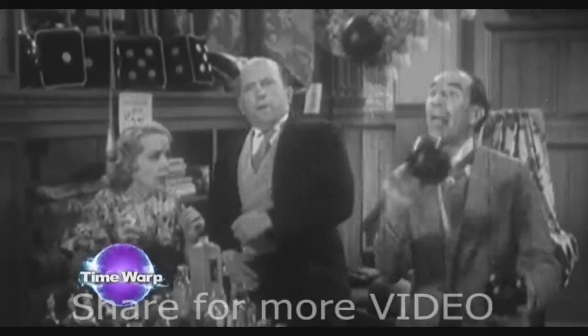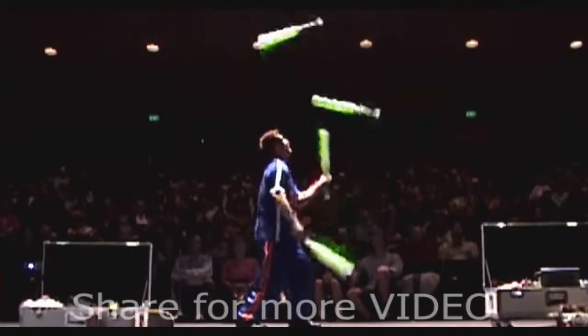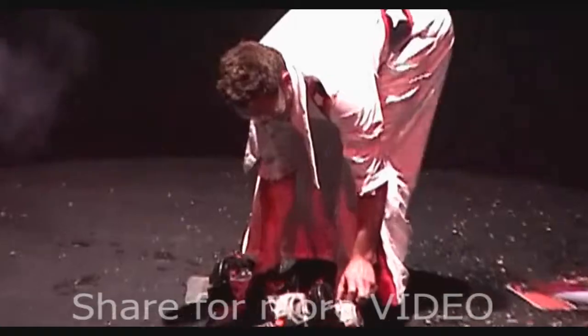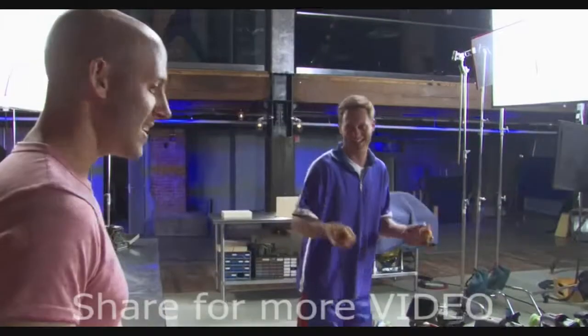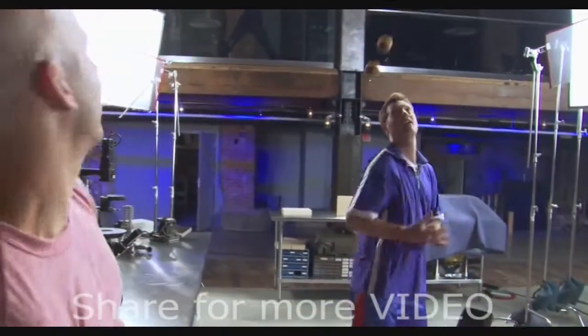Juggling has been around since ancient Egypt, and over the past 4,000 years, nearly anything that can be held in the hand can be tossed in the air. Just ask Mad Chad Taylor, the guy famous for juggling buzzing chainsaws. How does he do it without losing life — or, best case, limb? And more importantly, for those of us playing at home, how can we do it?